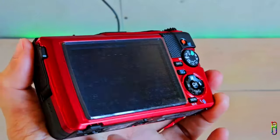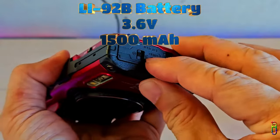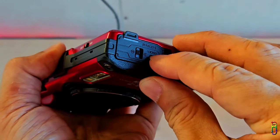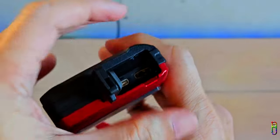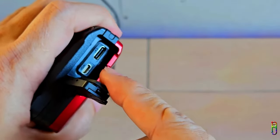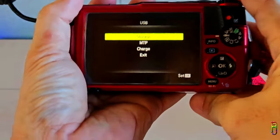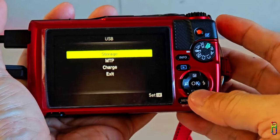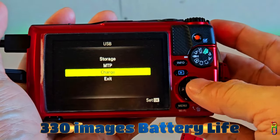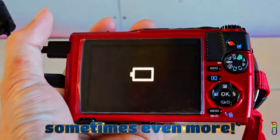The Tough TG7 is powered by an LI-92B lithium-ion battery, with 3.6 volts and a 1500 mAh capacity. Digital cameras are not like cell phones which give you a screen-on-time report, and camera usage is always staggered, making battery life harder to gauge. On paper, the TG7 battery is rated at 330 images per charge. In real life, I found this to be true, and sometimes even more than 330 images — though recording more video footage will reduce that.